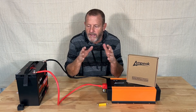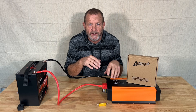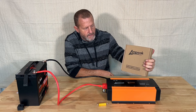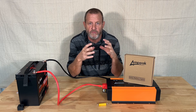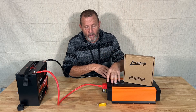Hey everybody, welcome back. Today's episode we're going to talk about pre-charging an inverter. This video is being sponsored by Ampeek and they sent us the Ampeek safety battery cables. We're going to show you those — really cool product and it fits right into what we're discussing today: pre-charging these capacitors on an inverter.